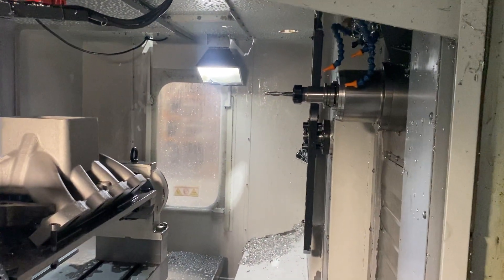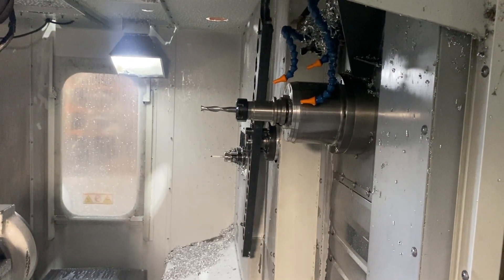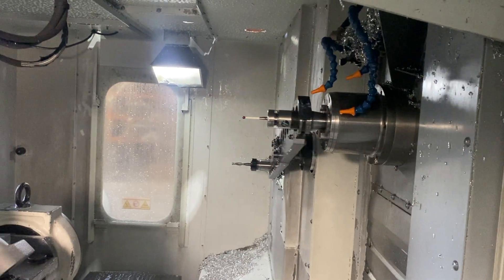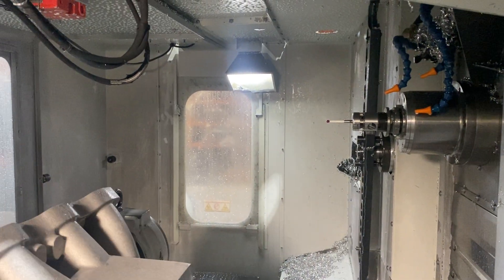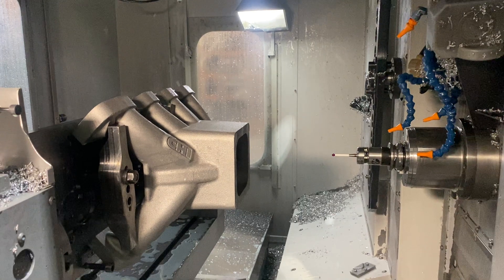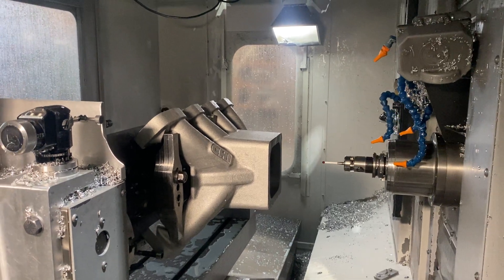This is where it gets interesting — how we're going to locate the part. I've slowed this down so you can see what's going on. We've picked up the Renishaw probe and we're going to come down and create a work offset off the actual part, not off the machine.